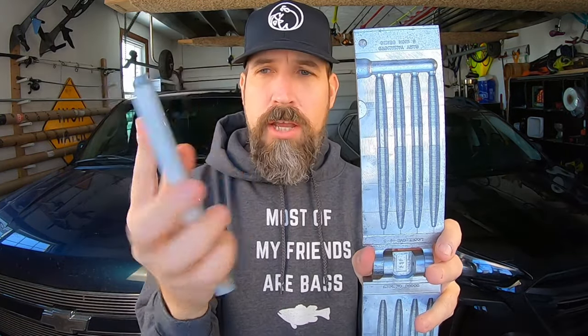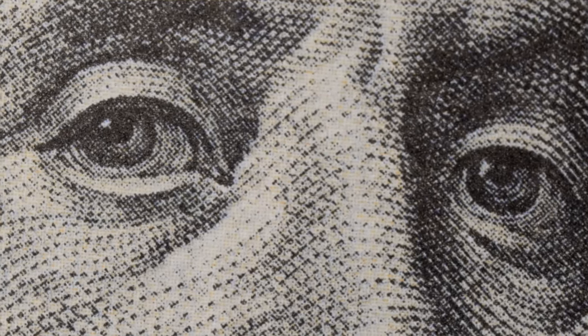Between the two, one looks a little shinier than the other. One is a little less shiny, and the end result is a lure that either has a matte finish or a lure that has that shiny gloss finish — the finish most of you are used to buying right out of the pack, right off the shelf.